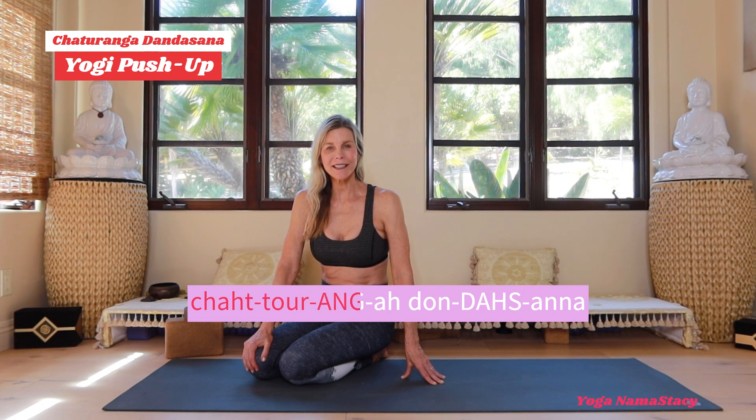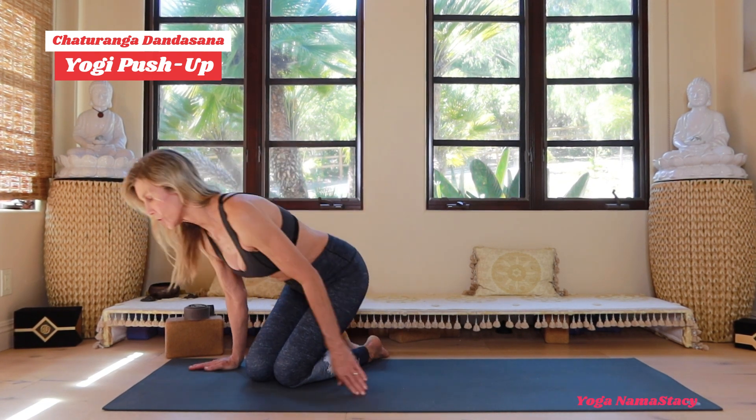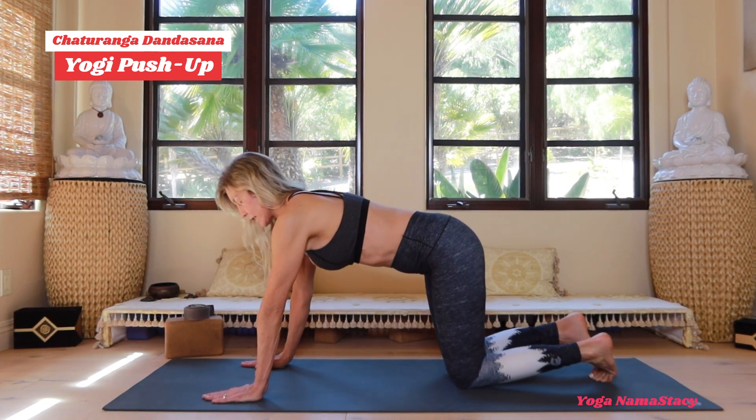Hi everyone, today's pose is chaturanga dandasana, better known as the yogi push-up. This push-up is a little bit different than the traditional military push-up that a lot of people do. This one is really looking at how to use everything in your body without overusing anything — a really important concept in yoga.